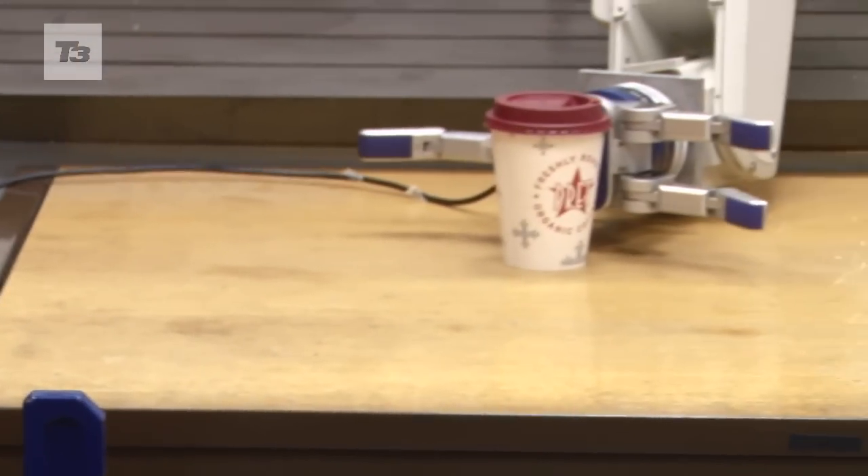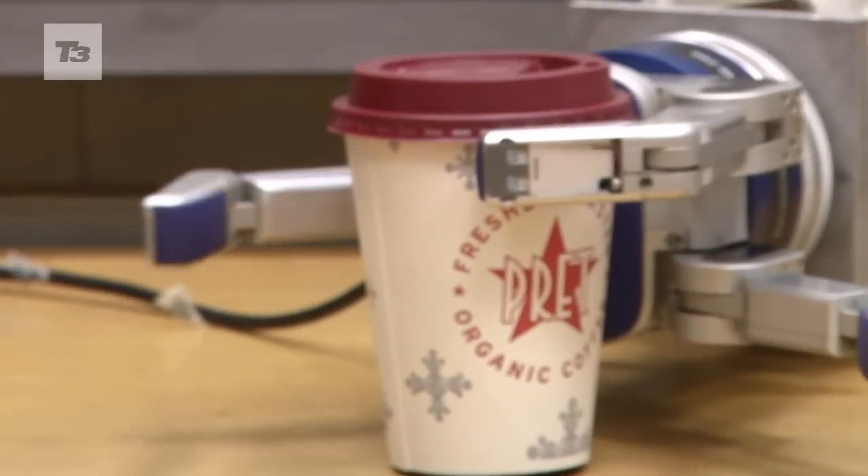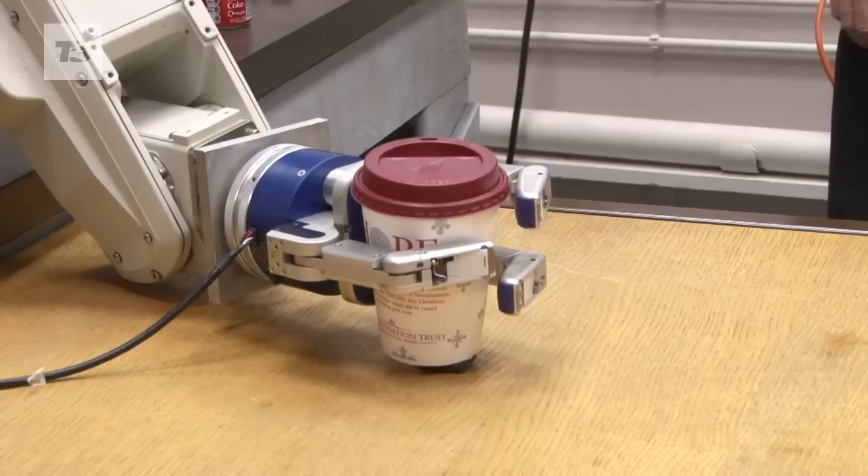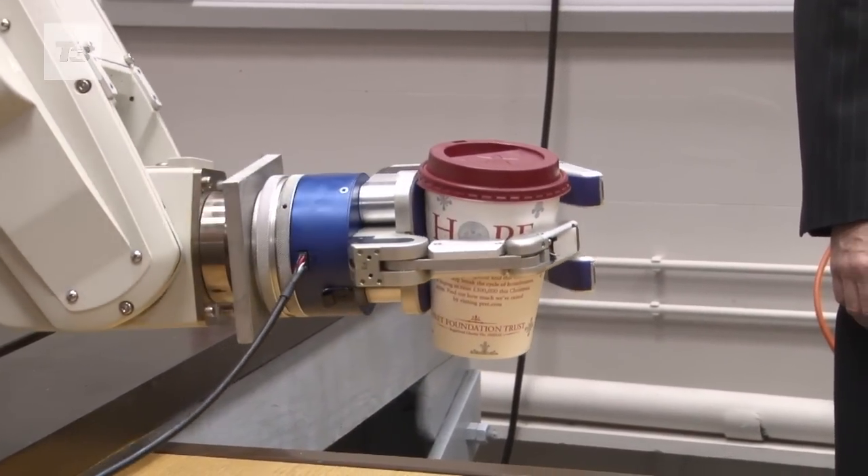That is of course very important if we want to grasp objects, especially if they are soft or fragile. We want to control the force that we apply while we are carrying out the grasp — that is one thing. Manipulation is another: handling objects, what we call in-hand manipulation.